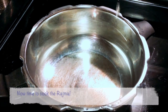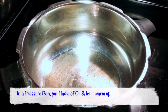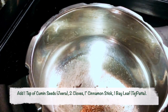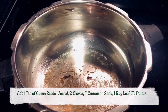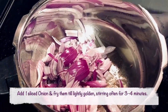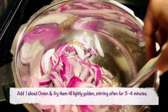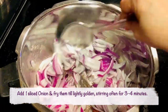In a pressure cooker, I am putting 1 ladle of oil, 1 teaspoon of cumin seeds or jeera and letting it sizzle, 2 cloves, 1 inch of cinnamon stick, and half a bay leaf. Since the oil is nice and the cumin seeds are sizzling, I am now going to add 1 onion chopped into juliennes. Stir them really well until the onion turns lightly golden, for about 3 to 4 minutes.